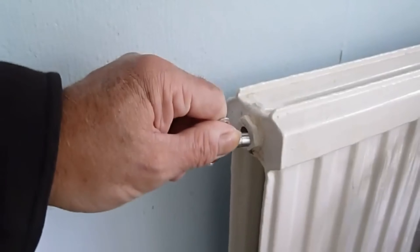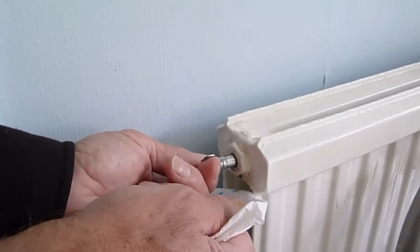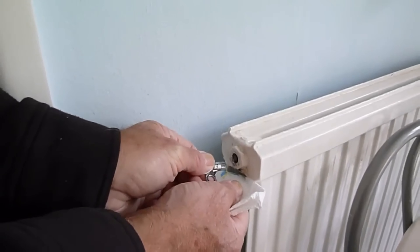Just turn the valve that way, anti-clockwise, turn it half a turn, let the air blow, and as soon as it stops making the shhh noise, switch it back off when the water comes.